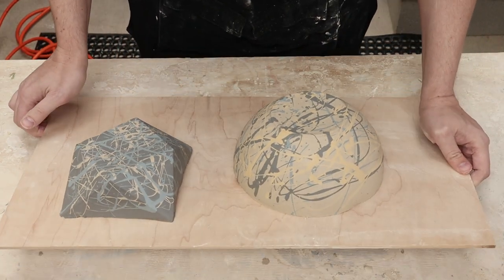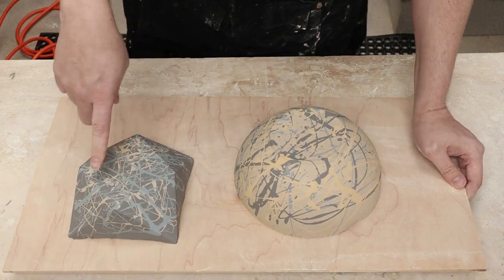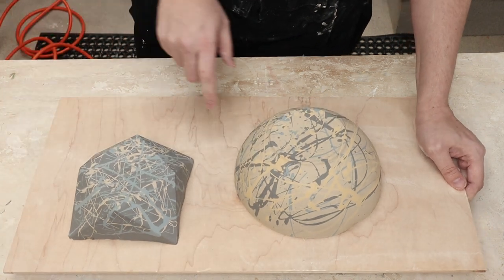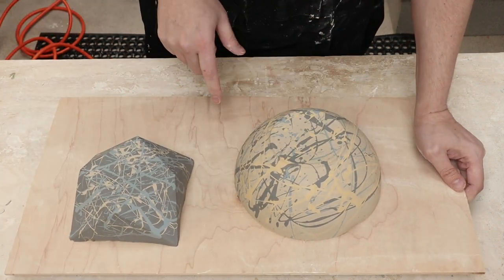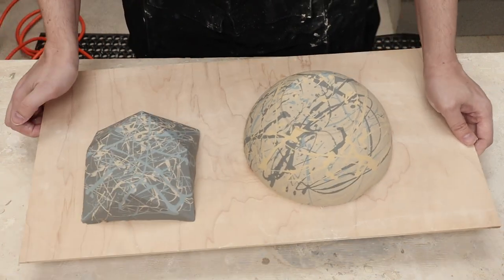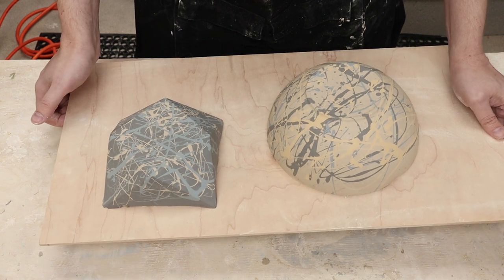So here they both are — those are really cool, I like these. This one probably has the most interesting spot showing up on the bottom, but that is okay. And this one has really cool effects around the outside. So I'm going to let these dry and we will come back to them later.